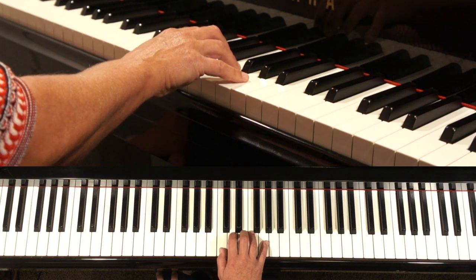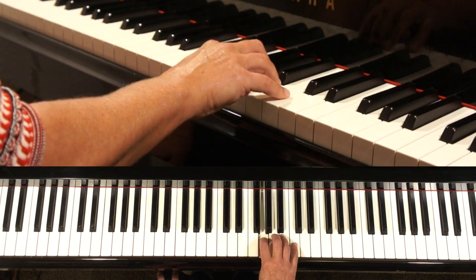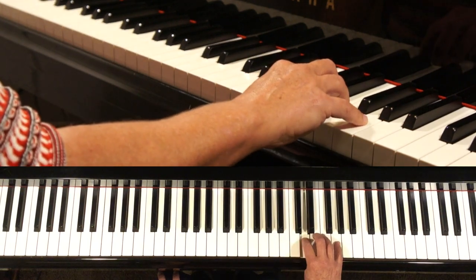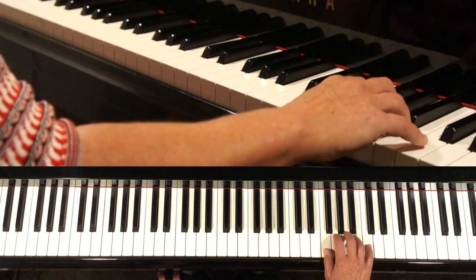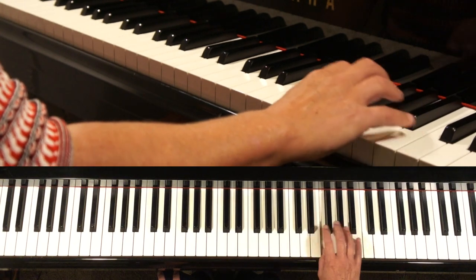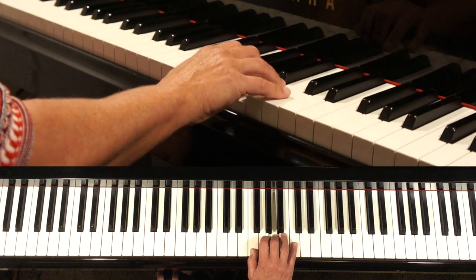Now we play two octaves. We go under, F, thumb under — take it with you — then C immediately, in position. And we go back: over, immediately in position, fourth finger over, immediately in position.